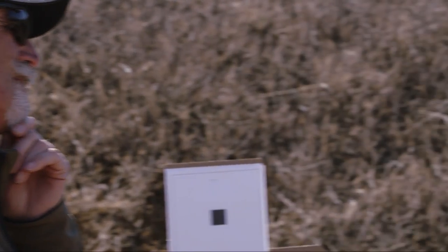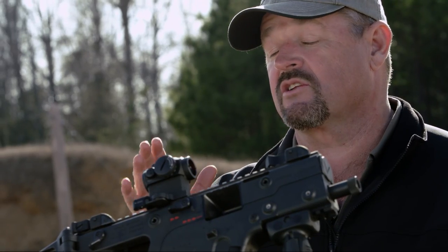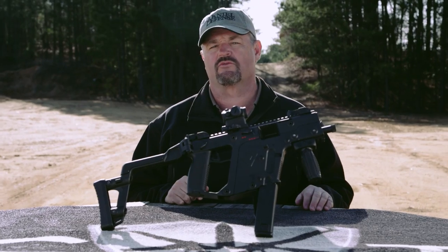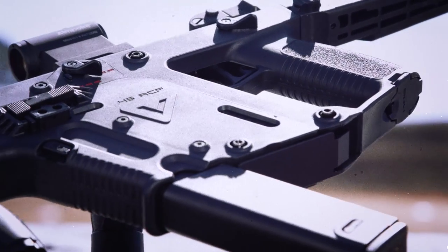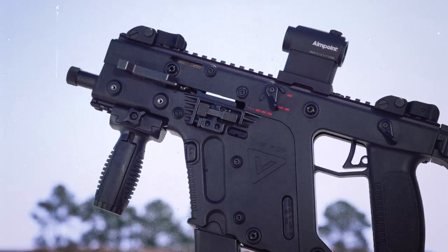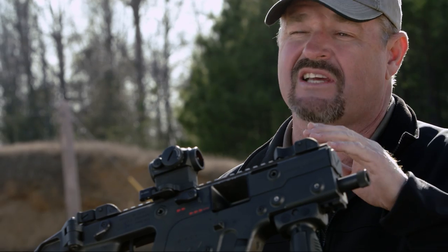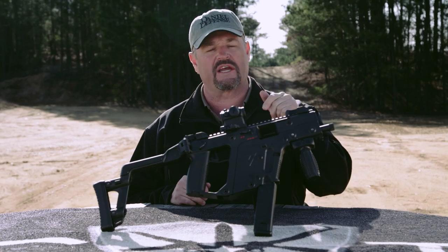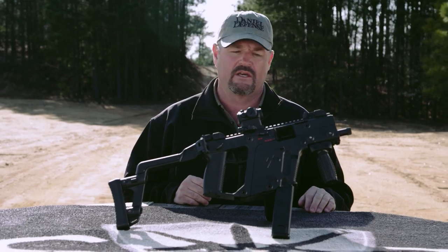The most significant submachine gun development in 45 ACP in the United States since World War Two is the KRISS Vector. It weighs approximately five and a half pounds and is a mixture of polymer, aircraft-grade aluminum, and steel. It has a five-and-a-half-inch barrel threaded to accept sound suppressors, and is capable of semi-automatic, two-shot burst, and fully automatic. The cyclic rate of fire is 1,100 rounds per minute. It fires from a closed bolt using delayed blowback operation with the patented Vector system technology.